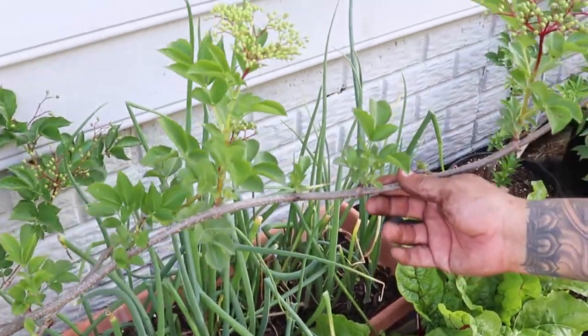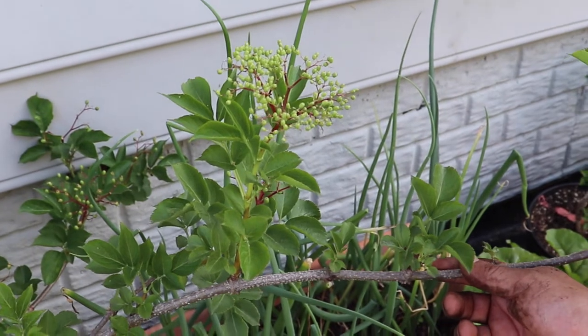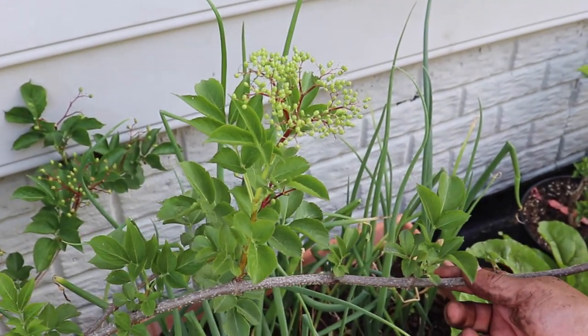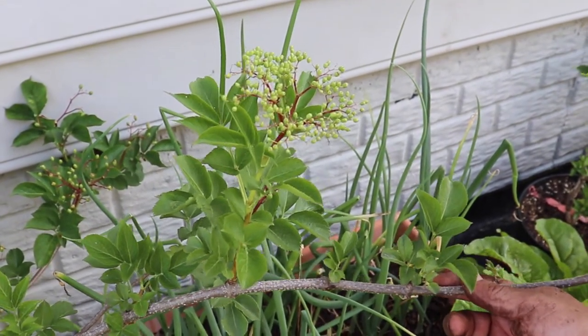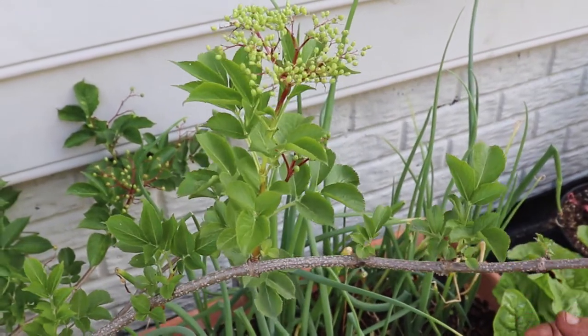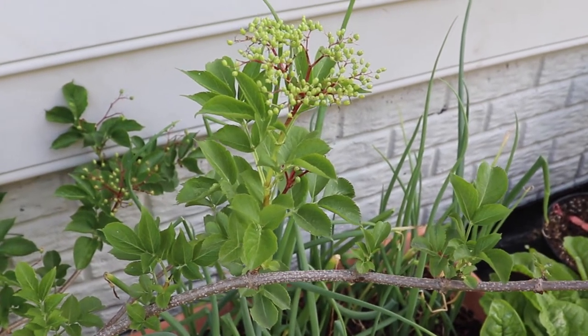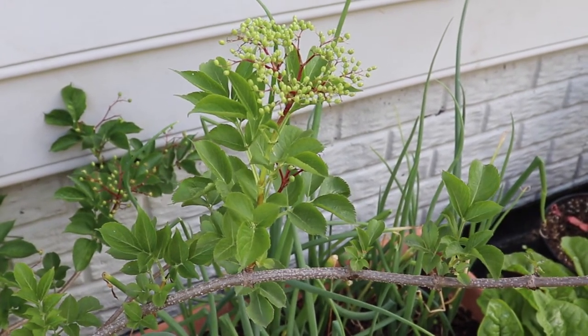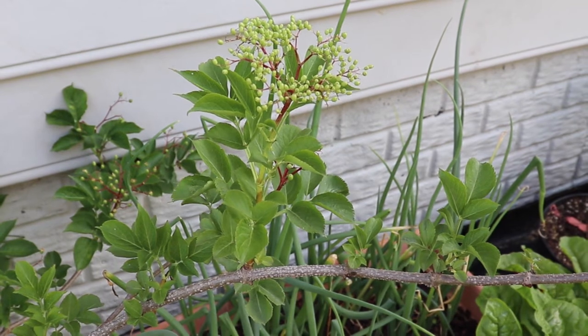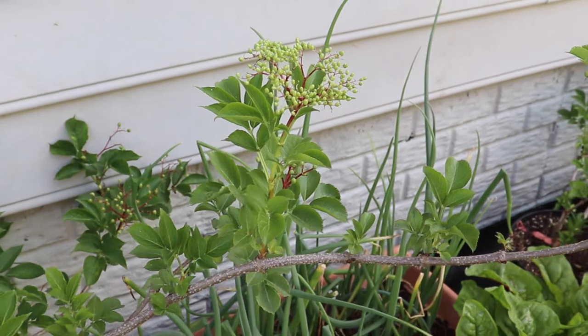And these right here are our elderberries. I might have to do a special video just on medicinal plants — growing your own medicine — because this is really important, especially elderberries. They're super high in antioxidants and really kick up your immune system, and they're really easy to grow also. Just make sure you protect them from the birds — you definitely have to protect them from the birds.